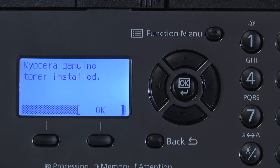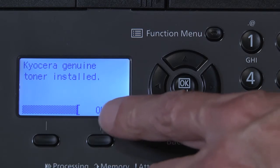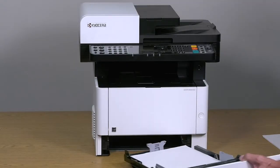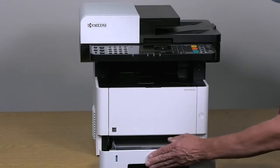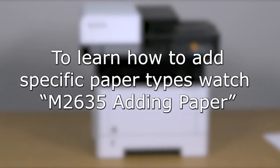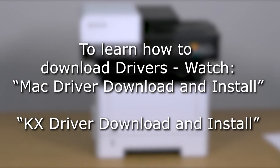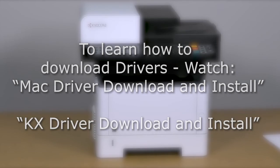The control panel will acknowledge toner installed. Select OK. For now, just add letter paper to the cassette so you can continue the machine setup. You can watch the M2635 Adding Paper video on how to add specific paper types. You will now want to install drivers for your computer. To learn how to install drivers, look for these videos. Pick KxDriver for Windows or MacDriver for Apple computers.